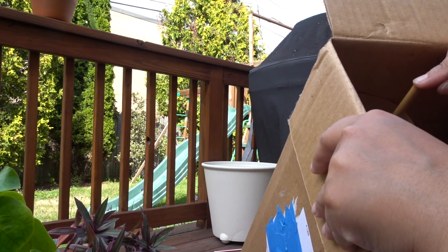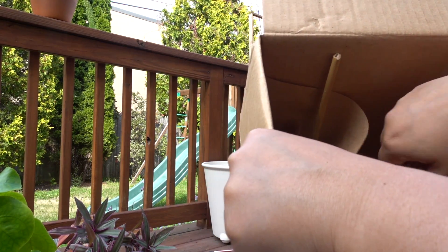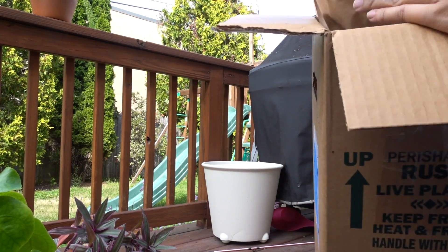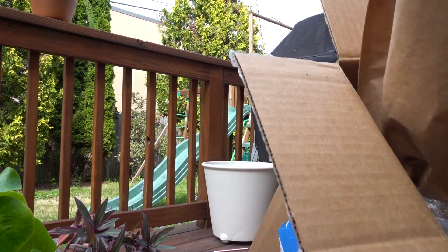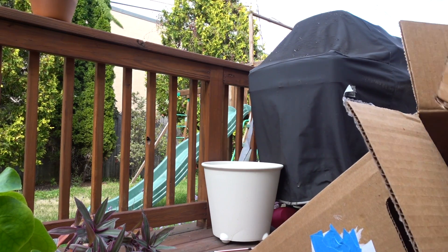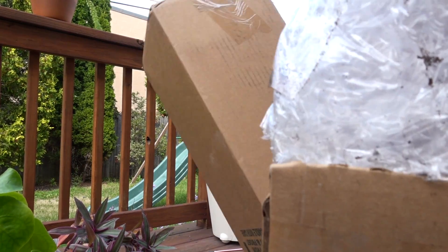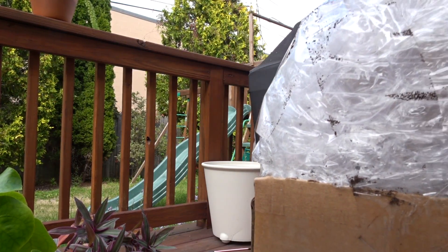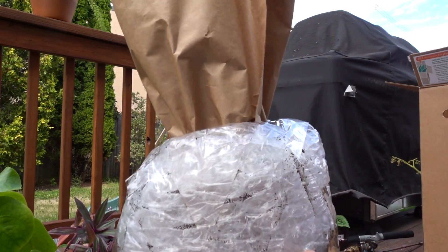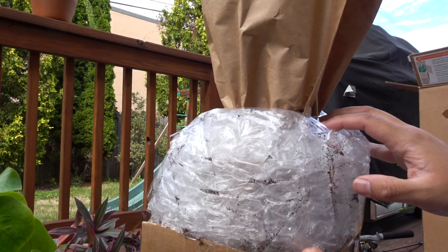I can see that even if they put it upside down, there's this little bamboo stick that prevents it from falling. Oh, it came like this — it has a little box of bubble wrap.